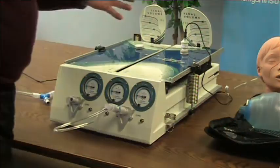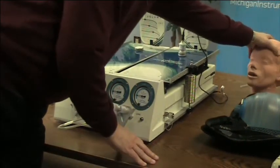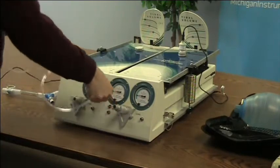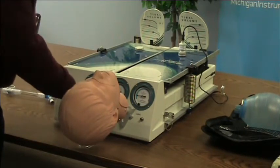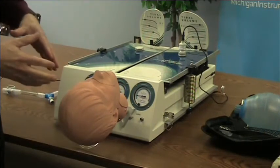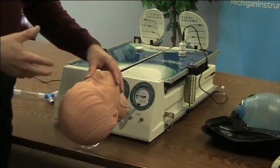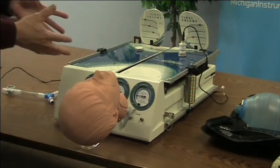One of the ways you can expand on the simulations you're doing with this system is to add a head to the simulation. We offer our HSM head simulation modules, which again have that same standard 15 millimeter connector. Now you have a head that allows you to ventilate this test lung using any kind of non-invasive ventilator, bag valve mask, and lots of options that just expand the potential use of the TTL.